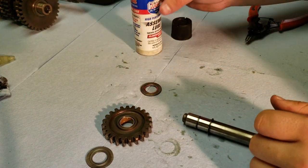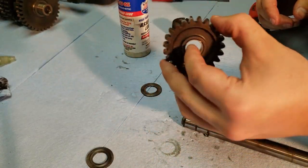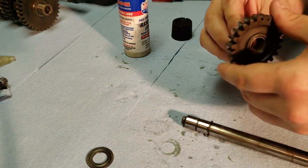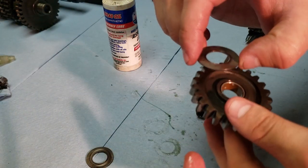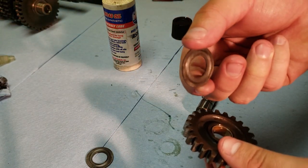Now putting everything back together, I'm going to be using a little bit of assembly lube for pretty much the rest of this build. I'm going to put some on this shaft and a little bit on the inside of the bearing surface on this gear, along with the washers as well. The washers do leave kind of a groove on here, so I'm going to be putting these back on the same way they were — it's easy to tell which way was facing the snap ring and which way was facing the gear.